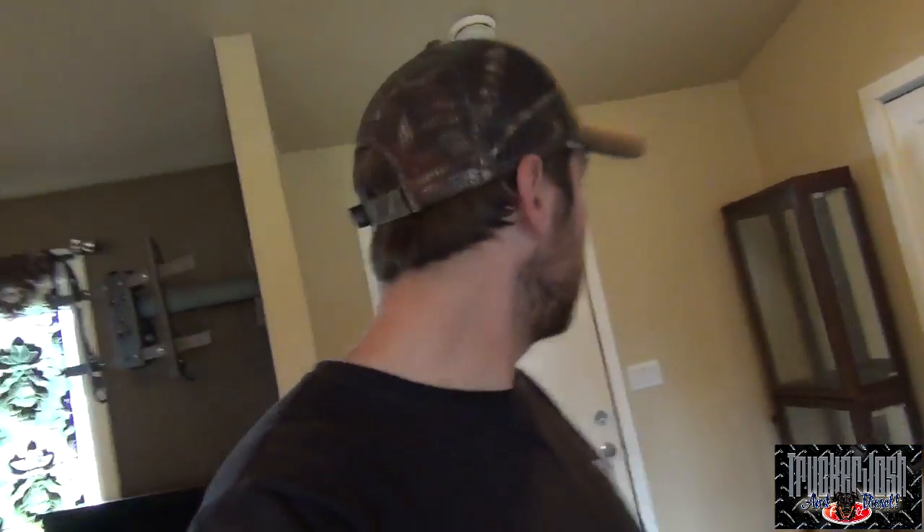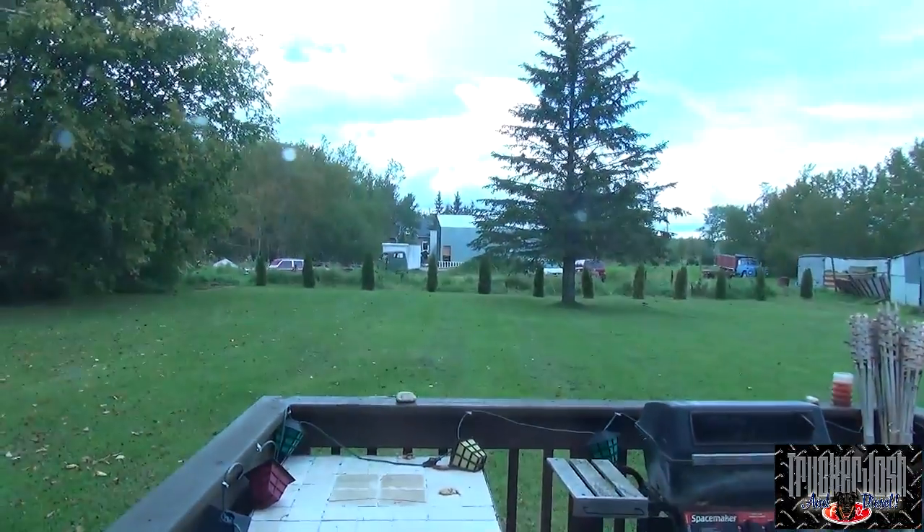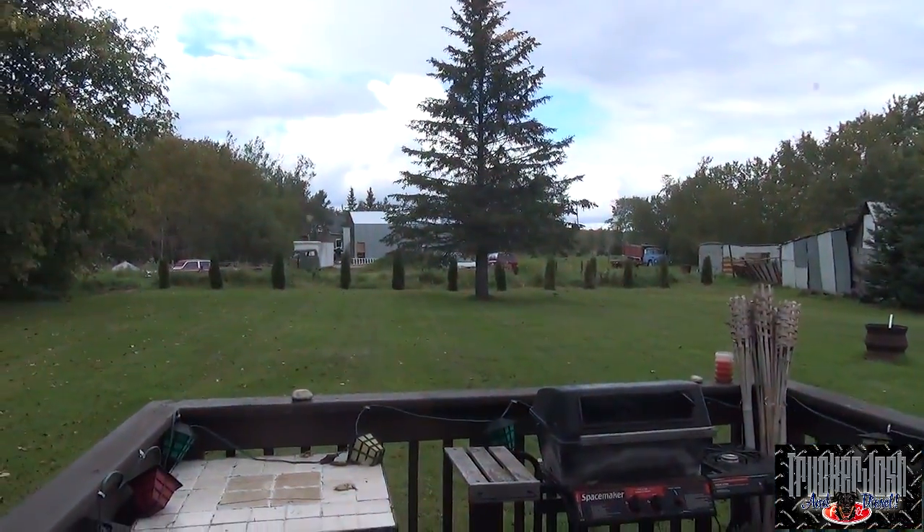Otherwise no one's gonna come visit me if I've got no cell service — you're living in the Stone Age, Trucker Josh. I got the internet hooked up anyways, so we got internet here. Now we're gonna install this and climb up on the roof. However, I think it just started raining. Say it ain't so. Is it raining? No? Okay, just looked like it. Let's get her done.